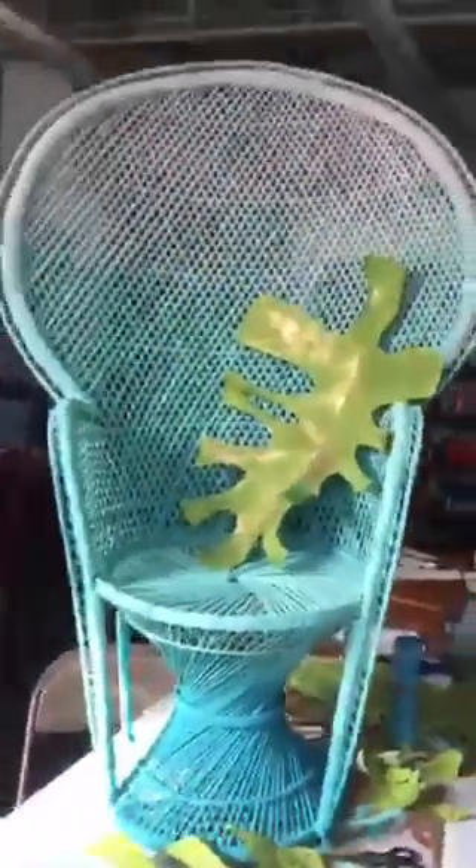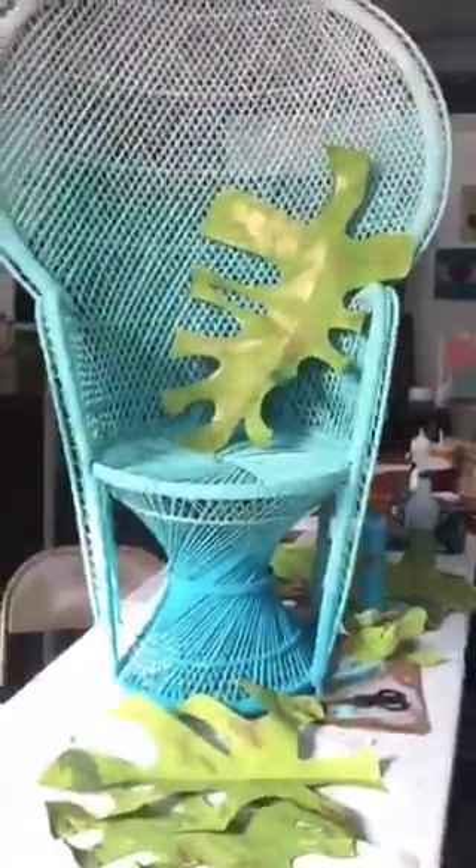Thanks for the hearts, guys! Let me get this off of here and show you what it's gonna look like. That's what the green is gonna look like with the ombre — it's gonna be really cool, I think.